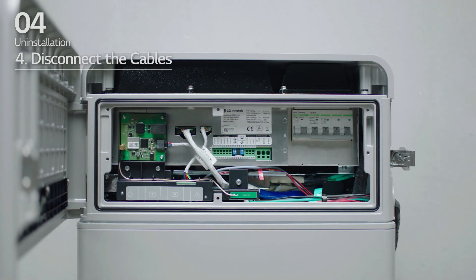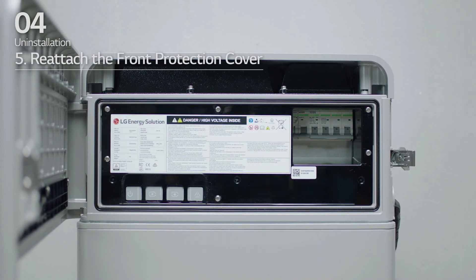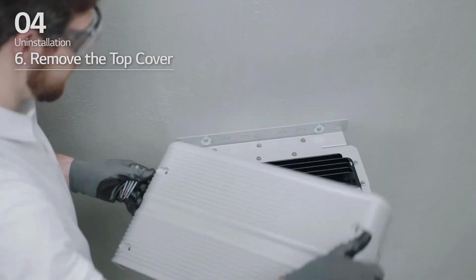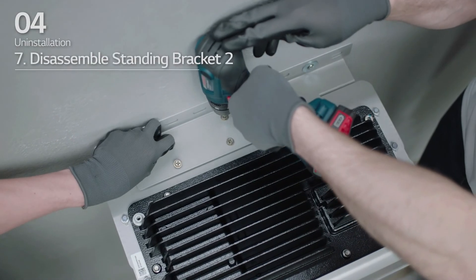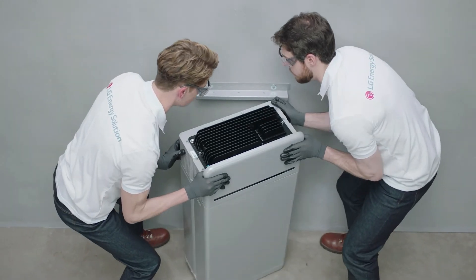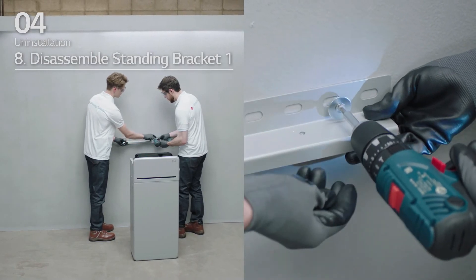Four, disconnect the cables. Five, reattach the front protection cover with the six M5PH bolts. Six, loosen four bolts and remove the top cover. Seven, loosen the six M6 bolts and disassemble standing bracket 2. Eight, move the battery pack off the wall and remove standing bracket 1 from the wall.